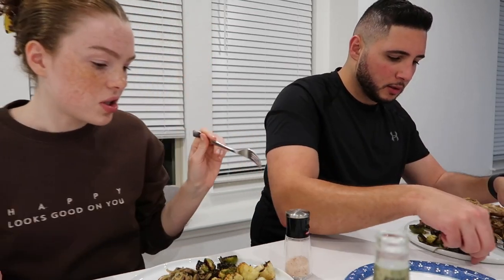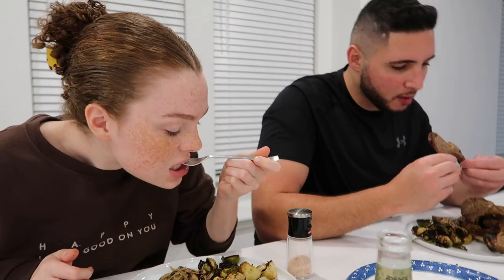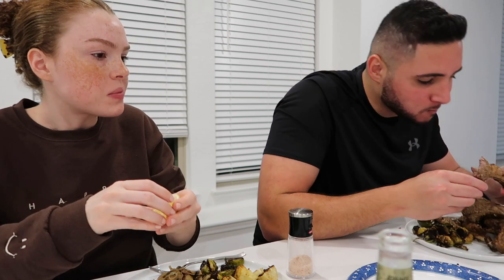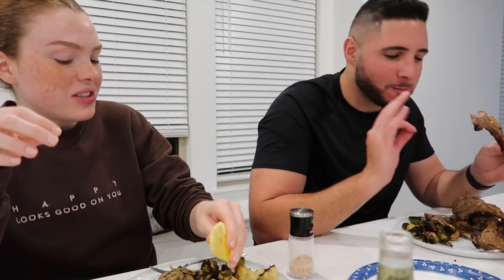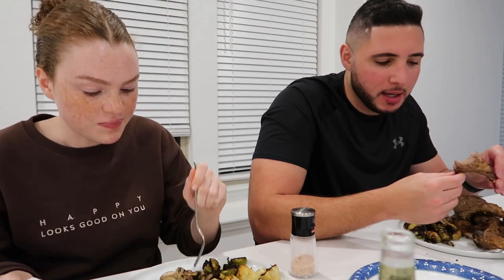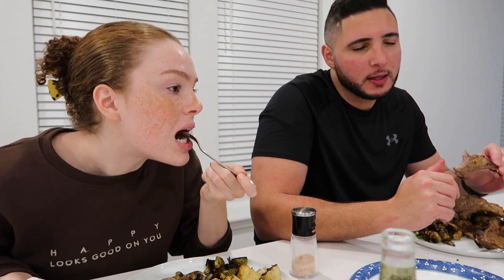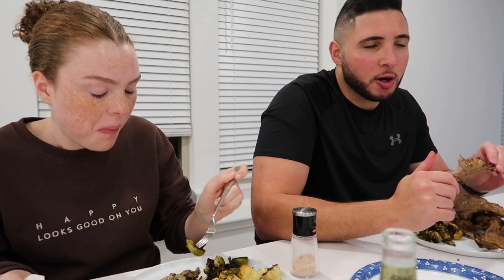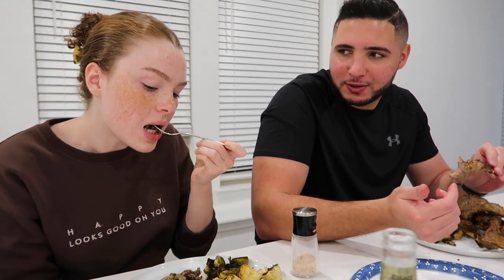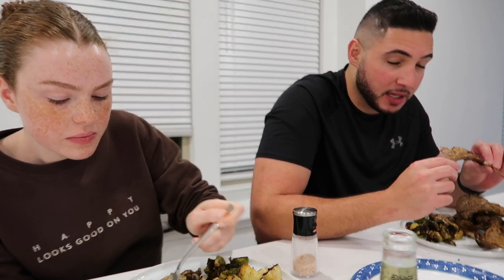Taste test for Mohammed's lamb chops — they're really good! The marinade came out great. He usually just does salt, pepper, and rosemary, which always comes out well, but he tried the GoldenBalance lamb chop marinade recipe and it was a 10 out of 10 — absolutely unbelievable!